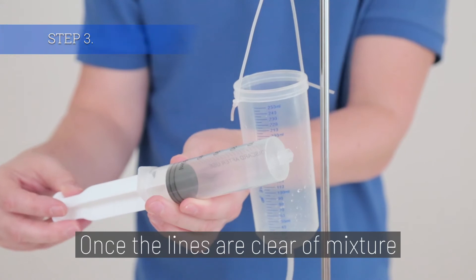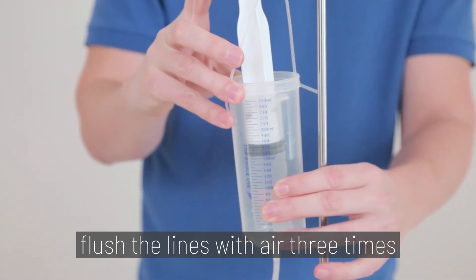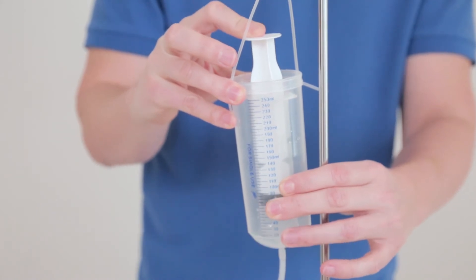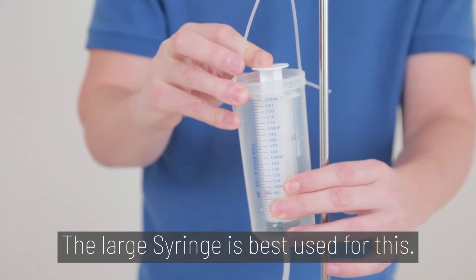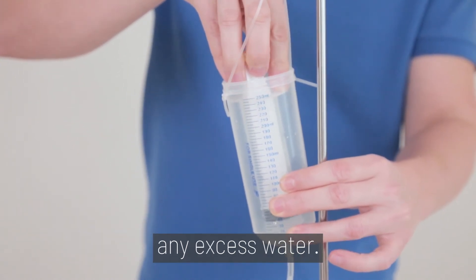Step 3. Once the lines are cleared of mixture, flush the lines with air three times, or about 150 milliliters. The large syringe is best used for this. This will help dry the model and push out any excess water.